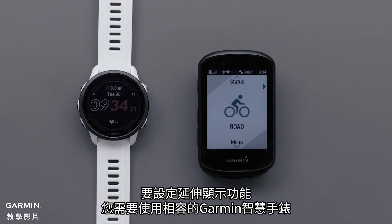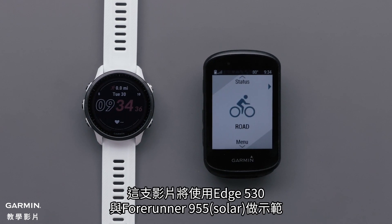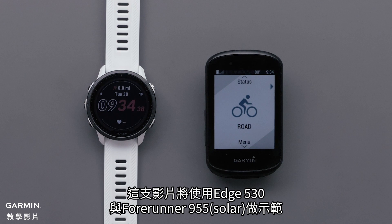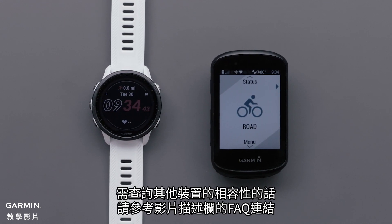To set up extended display, you will need your compatible Garmin smartwatch and compatible Edge device. In this video, we will be using an Edge 530 with a Forerunner 955. For compatibility, see the FAQ in the video description.